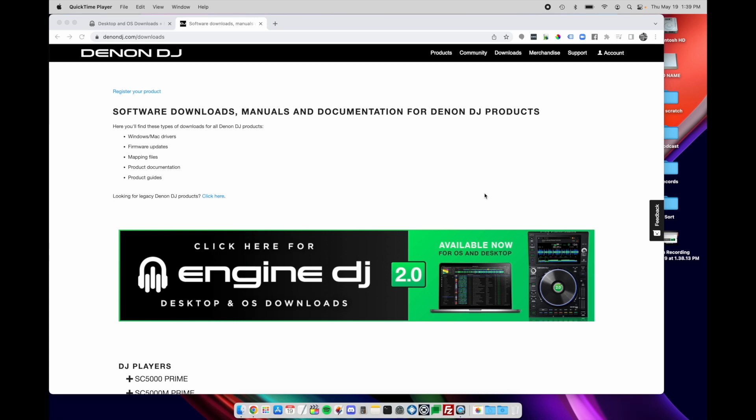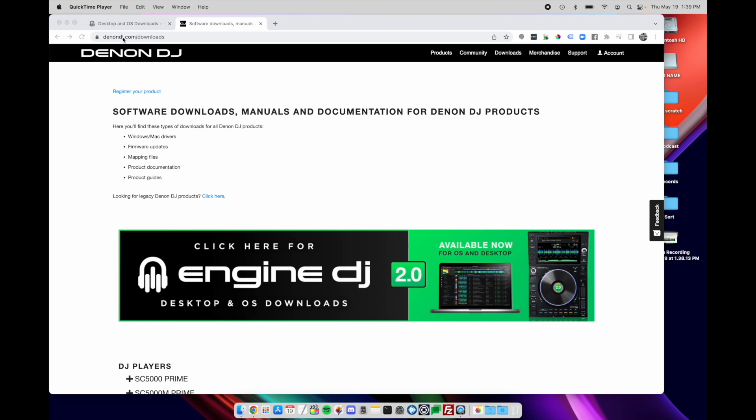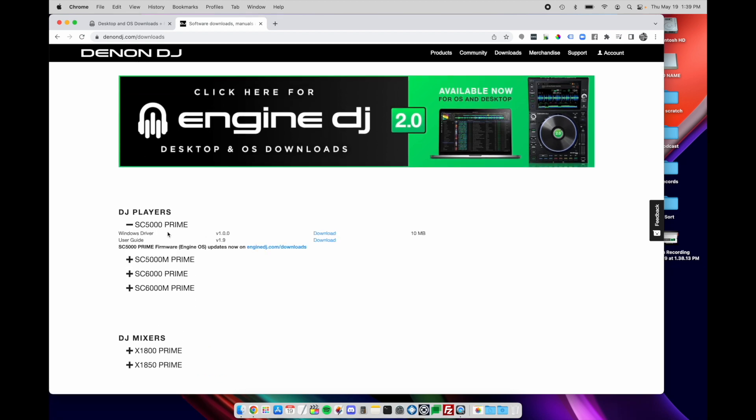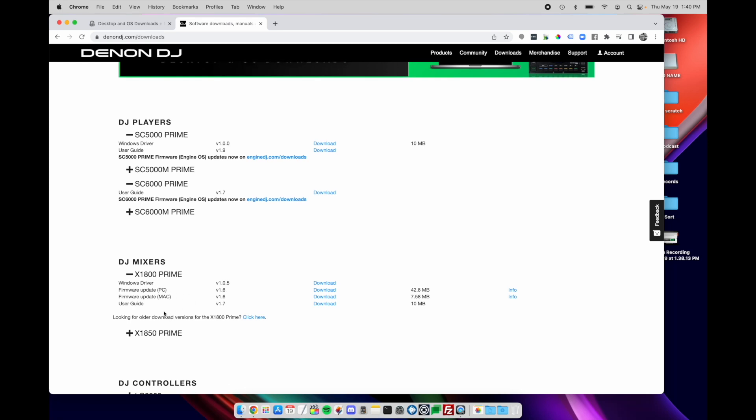Here we are at denondj.com/downloads. This is where you used to get firmware updates for your hardware, but now we're going to get them from enginedj.com/downloads. This is where you'll get firmware updates for anything that runs Engine OS — Prime 4, Prime 2, Prime Go, SE 5000 or 6000 players, and so on — plus desktop application updates for Mac and Windows. The Denon DJ site is still useful for things like Windows drivers for the 5000. We'll also be coming back here to get updates for our mixer.